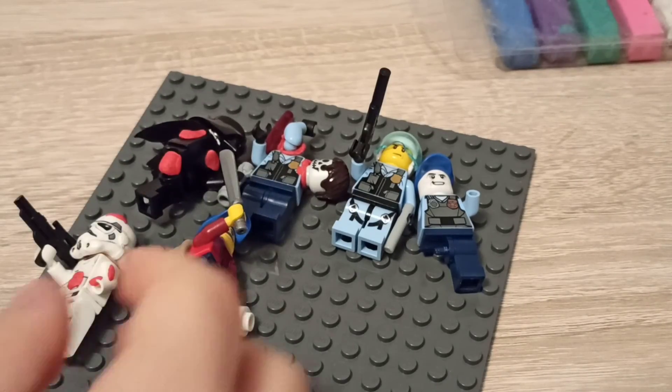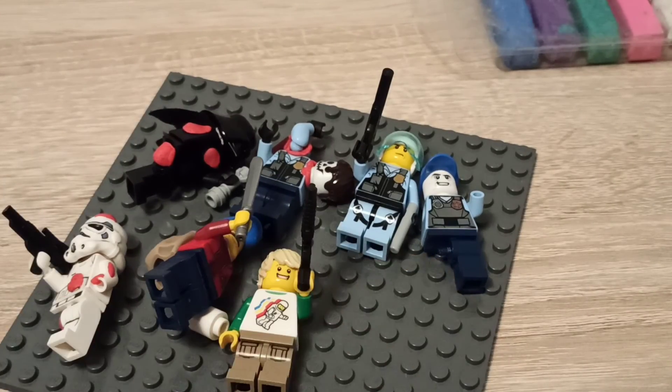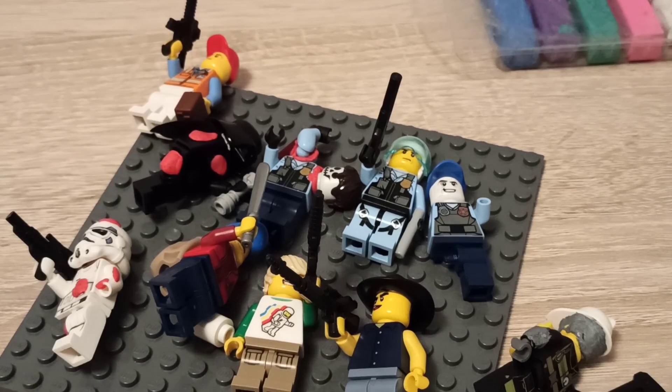If you liked the video please hit the like button, don't forget to follow me on Flickr, and please subscribe. I'm just going to put all the minifigures in one place now — see you soon, bye!